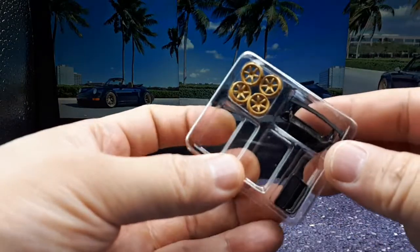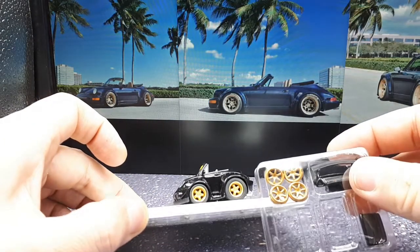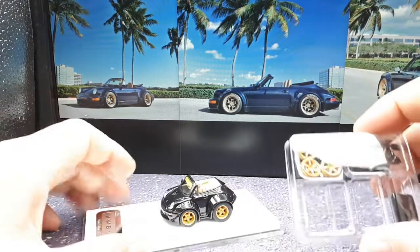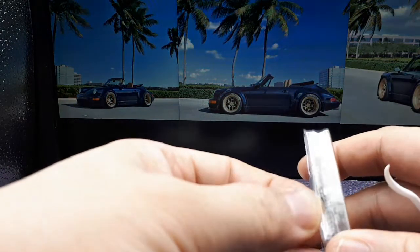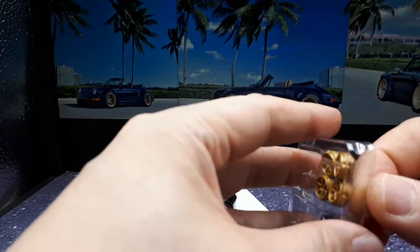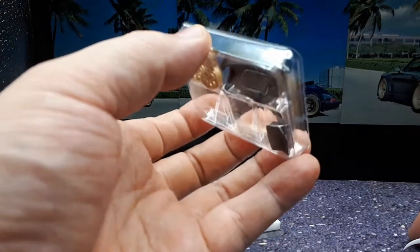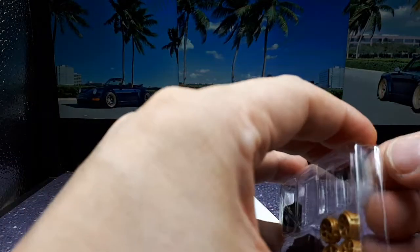Seems to be a limited run or something. In this thing we have an extra set of wheels — six spokes versus five spokes — and then two wing options. I'm gonna put a wing on because it looks a little weird without one. This must be taped together... no, it's not — it's just an extreme friction fit.